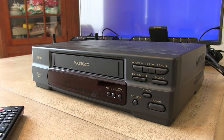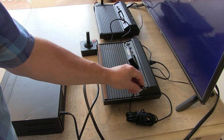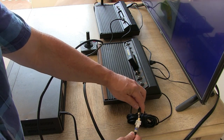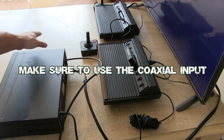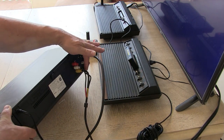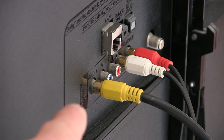For our next method, we will be hooking up a VCR — we all have one of those laying around, don't we? We're going to use our RCA cable out of the console and hook it into the RCA to coaxial adapter. The coaxial cable runs into the back of the VCR, and we're going to use the video and audio cables out of the VCR and plug into the appropriate inputs on the back of the TV.